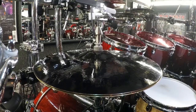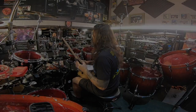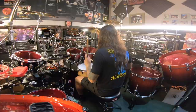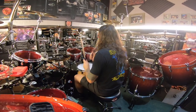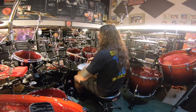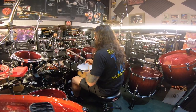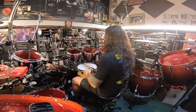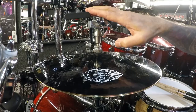I'm gonna jam a little bit with this hi-hat and then you'll see how it works. Pretty cool, huh? Check this out, and I hope this amazing gear can solve your problem. Rock on.